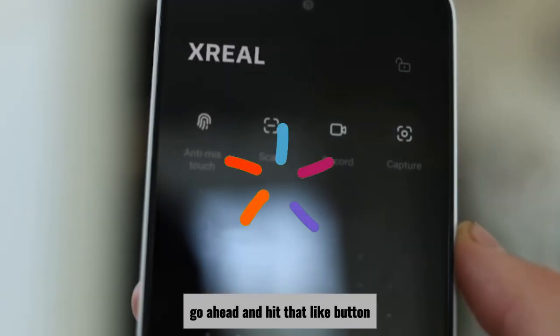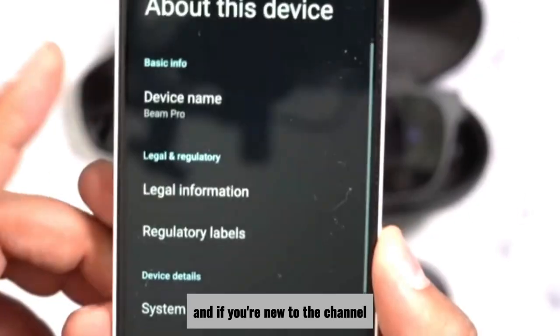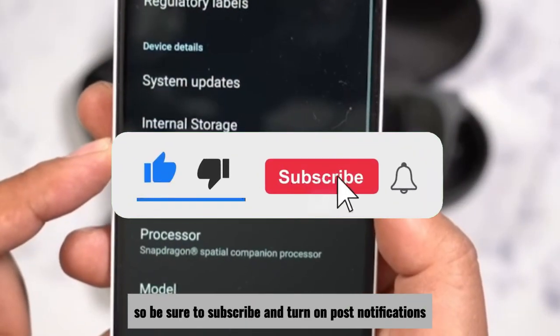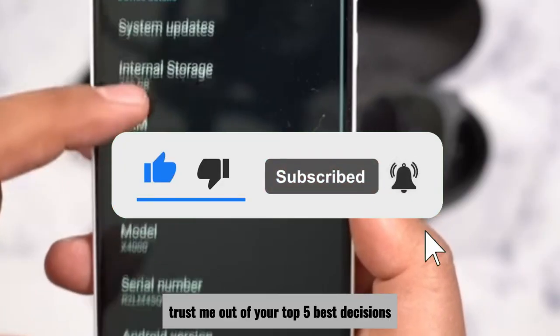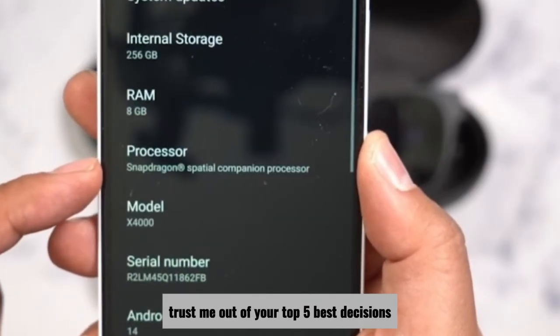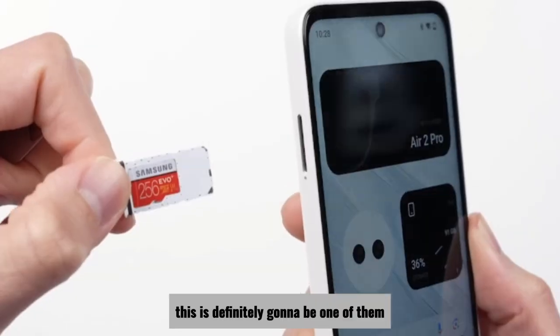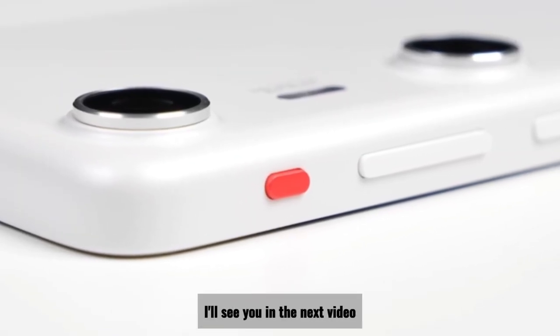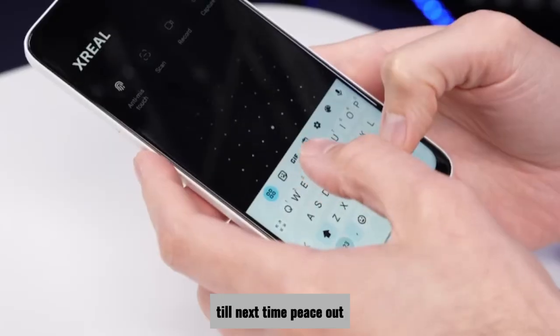If you enjoyed this video, go ahead and hit that like button. And if you're new to the channel, you deserve the best and nothing less, so be sure to subscribe and turn on post notifications. Trust me, out of your top 5 best decisions, this is definitely going to be one of them. Thanks for watching — I hope this review helped you make an informed decision. I'll see you in the next video. Until next time, peace out.